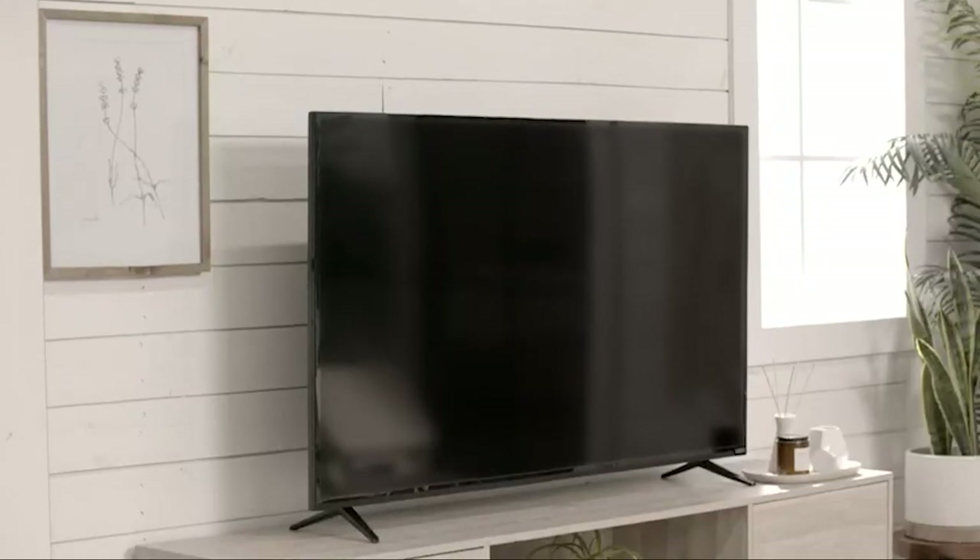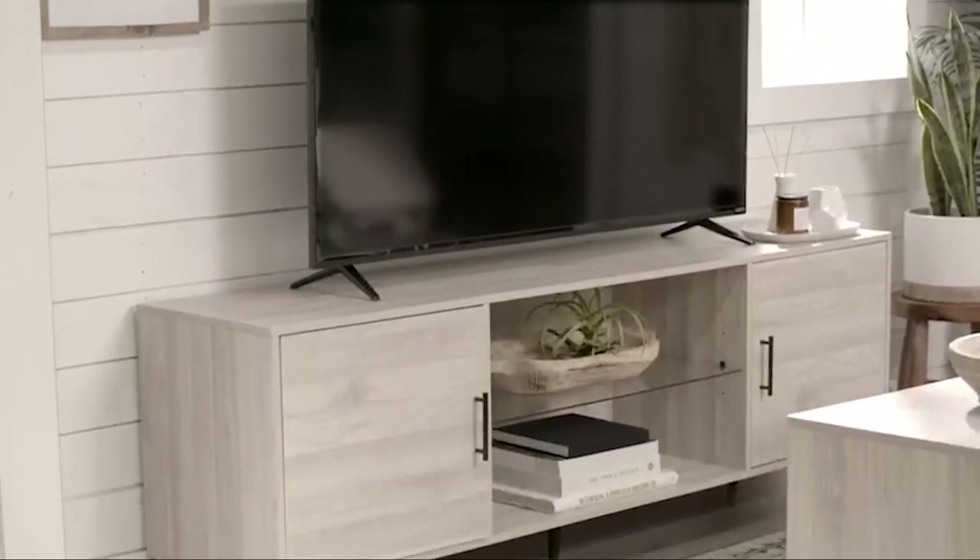If you want to get the best quality TV stand with mount according to your needs, then watch the video till the end and then decide to buy.